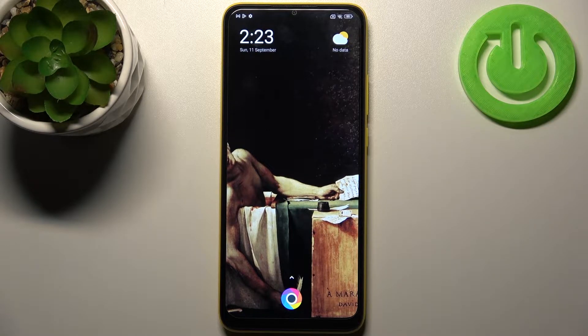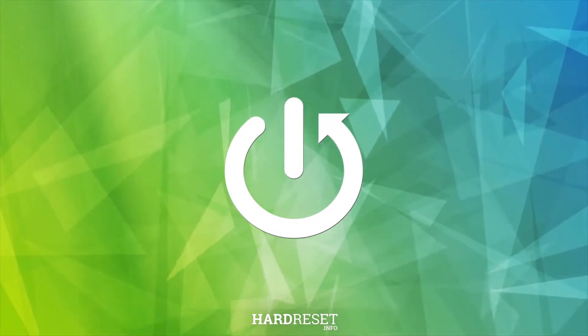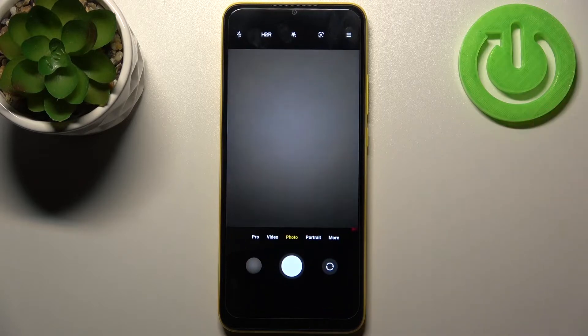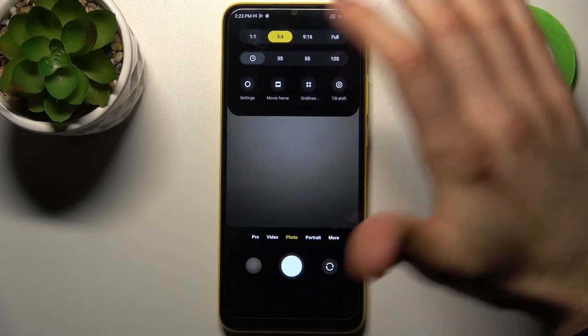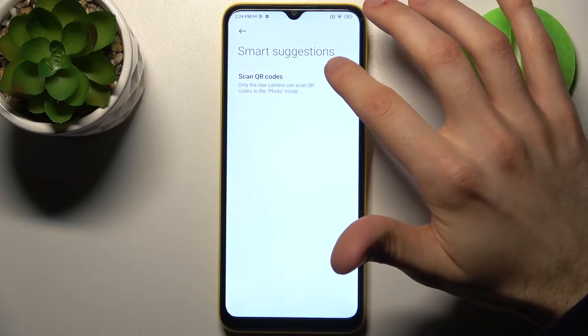Here I have POCO C40 and today I'm going to show you how to scan QR codes on this device. So firstly you have to open camera, then tap on three stripes, go to its settings, and then go to the smart suggestions and enable scan QR codes here.